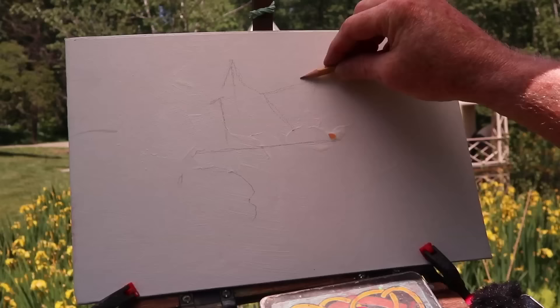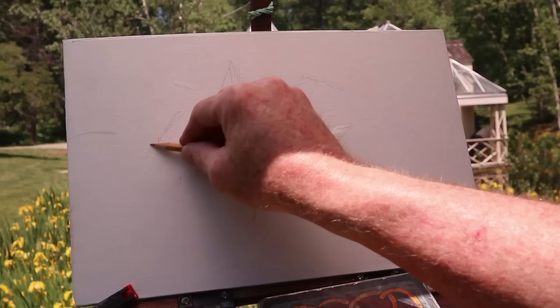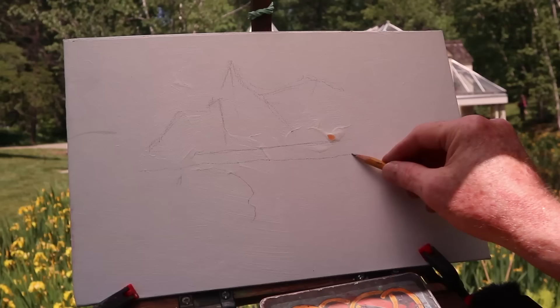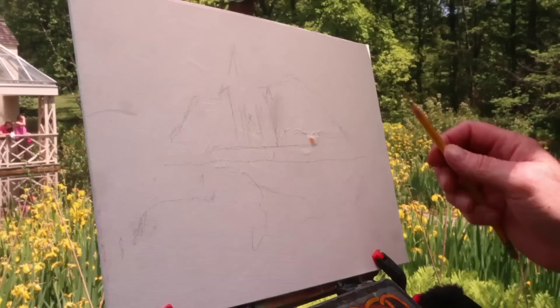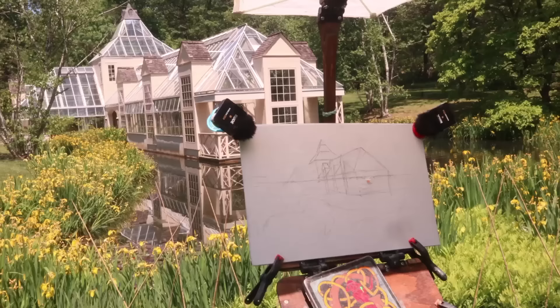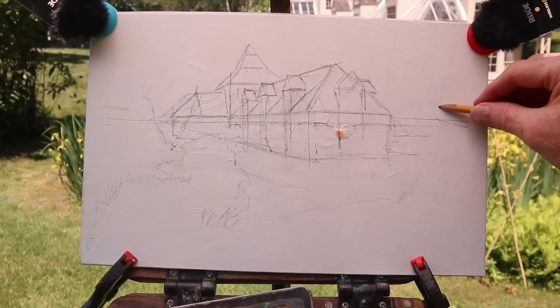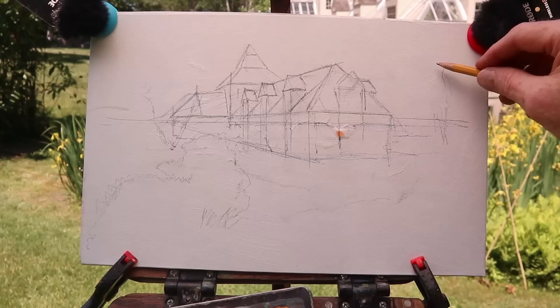I want to get that pyramidal tower right, so I draw the center line and get the basic silhouette of the building. I also want to know where the eye level or horizon line is, because that's where the vanishing points of the perspective will go. I don't draw every detail, just the main planes of the building. As I'm drawing, I'm thinking about what I'll be doing with the painting — what's light and dark, what is bright colored, what's neutral.